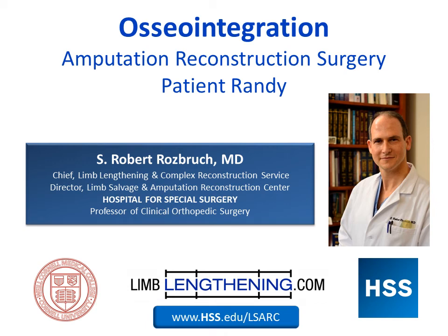Hi, my name is Dr. Rosbrook, and I'm the director of the Limb Salvage and Amputation Reconstruction Center at Hospital for Special Surgery. I'm going to spend a few minutes with you today showing you a case of osseointegration amputation reconstruction surgery, and we'll focus on a particular patient, Randy, to help illustrate the details of this surgery and the immense advantages.